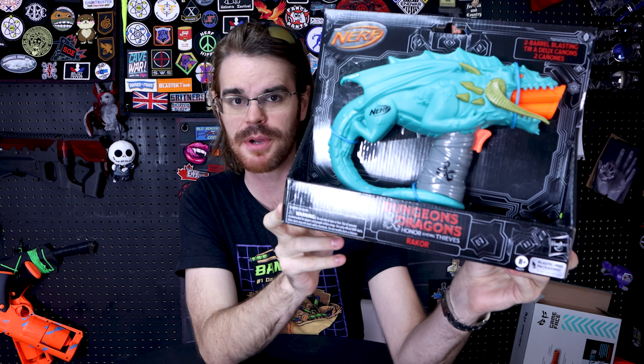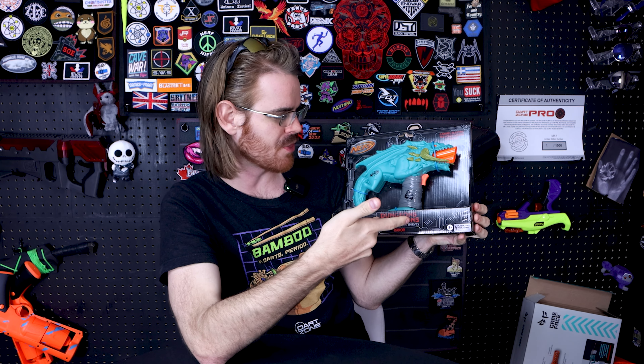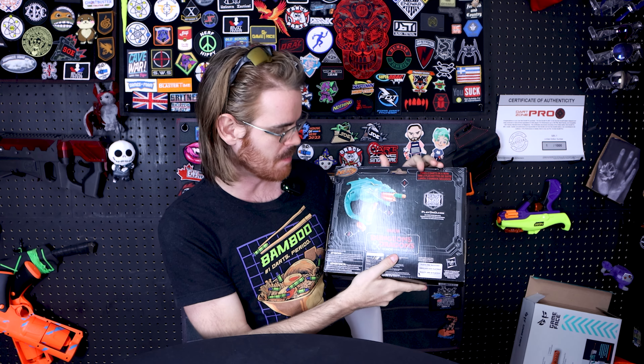What's up, guys? It's Dragon. We're reviewing this brand new Dragon Force pistol, except it's not a Dragon Force pistol, nor is it decorated like one. This is from the upcoming Dungeons & Dragons movie tie-in, and this is the pistol for about 13 bucks. This one comes down to me from Canada, courtesy of my friend Nerf Dad up there.